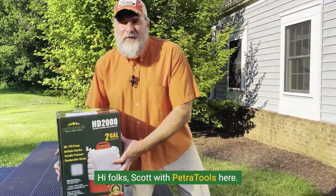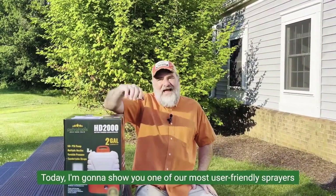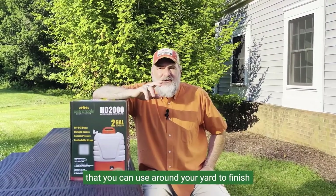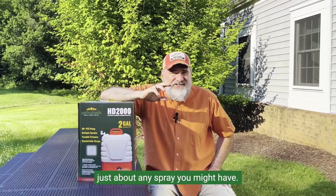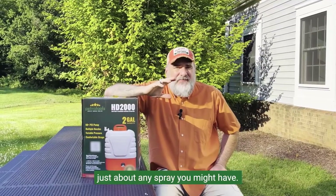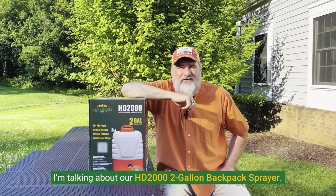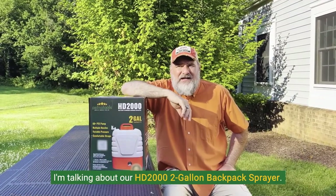Hi folks, Scott with PetraTools here. Today I'm going to show you one of our most user-friendly sprayers that you can use around your yard to finish just about any spray chore you might have. I'm talking about our HD 2000 two-gallon backpack sprayer.